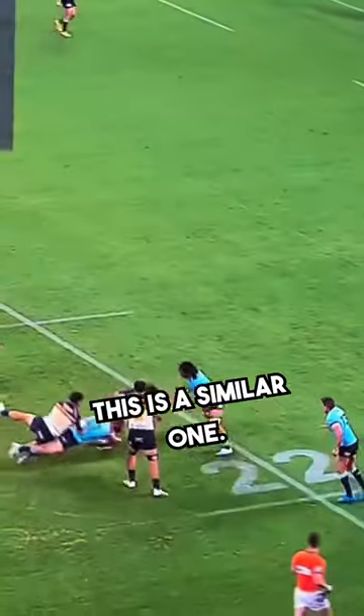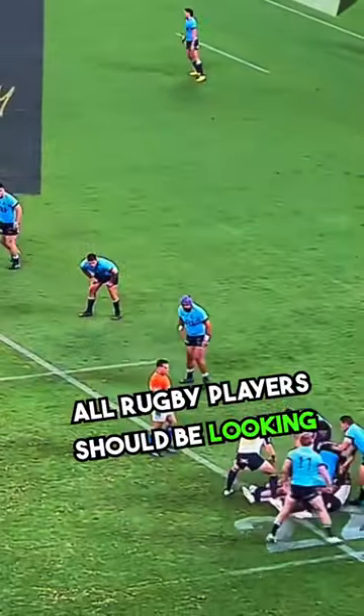This is a similar one — low tackle, gamble gets over the top. All rugby players should be looking for this.